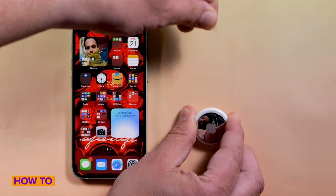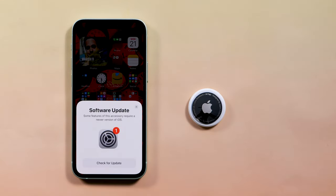Today let's talk about AirTags. Apple AirTags are here to help you keep track of your stuff, or if you lose an item, to help you find it. I'm going to walk you through how to set up and use an Apple AirTag.